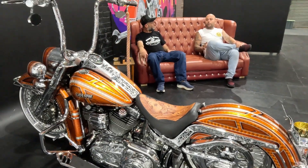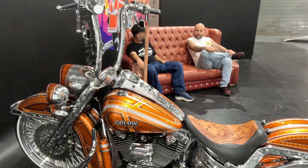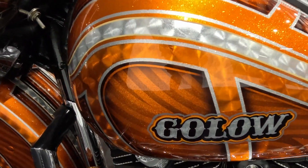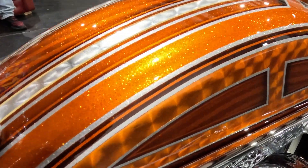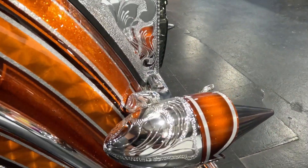How long or what was the process to get the paint to that level? First time round, which was last year, he had the tins for about three or four months and he painted it the way it was previously. This time round he added all the tangerine leaf on the side of the bike and did all my bezels, and he knocked that out in three weeks. Wow, that's amazing.